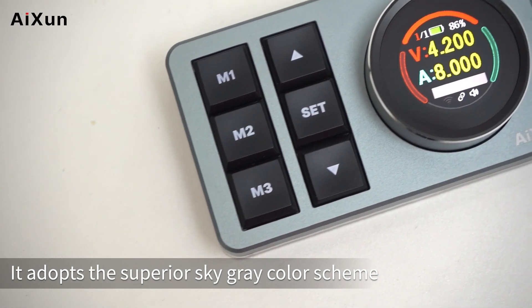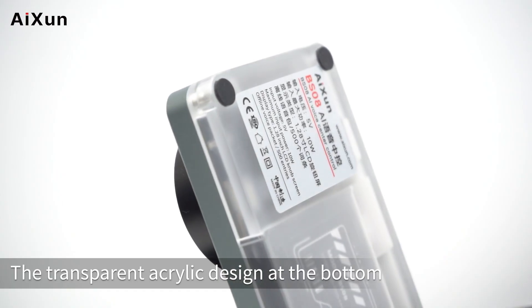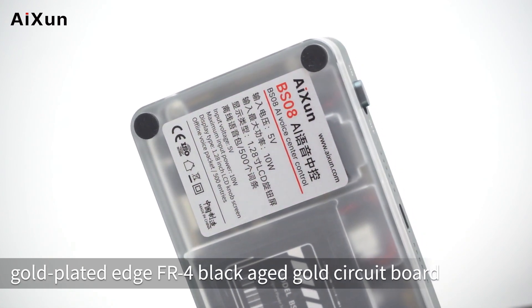The BS08 adopts a superior sky gray color scheme and aluminum alloy material. The transparent acrylic design at the bottom showcases the delicate internal gold-plated Edge FR4 black-aged gold circuit board.